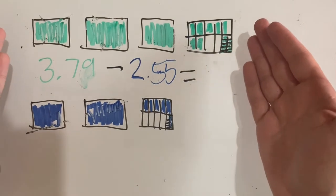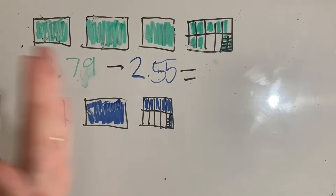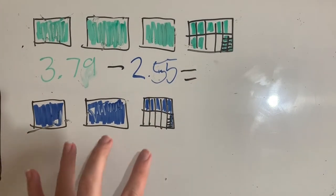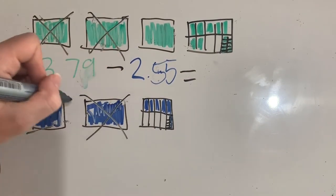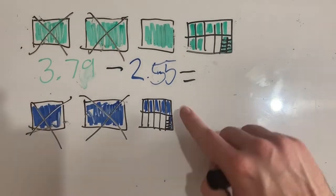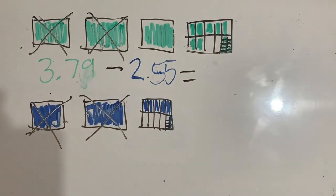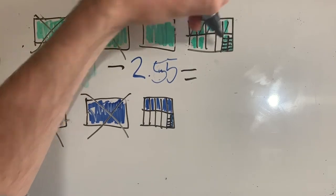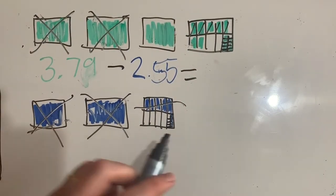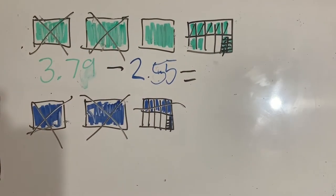We could use base-ten blocks to solve this subtraction problem when we're dealing with decimals. We can draw them out and then take away whatever's on the bottom from the top. I've got two whole ones here which I need to subtract, so I've dealt with those two full ones. Now I've got five tenths — take away these five tenths, one two three four five, and I want to get rid of five hundredths as well, one two three four five.